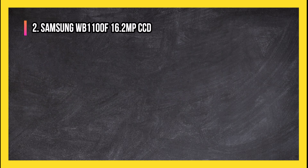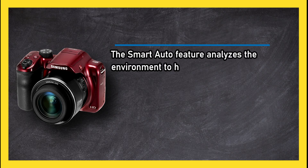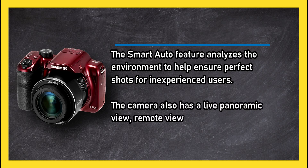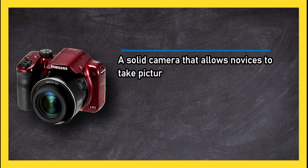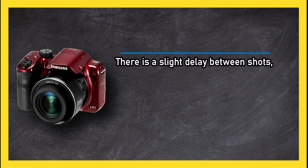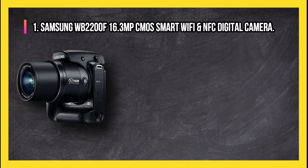At number two: Samsung WB 1100F 16.2MP CCD Smart Wi-Fi and NFC Digital Camera. The smart auto feature analyzes the environment to help ensure perfect shots for inexperienced users. The camera also has a live panoramic view, remote viewfinder, smart filters, Wi-Fi connectivity, and wireless auto backup. A solid camera that allows novices to take pictures they can be proud of after only a little practice. There is a slight delay between shots, which can make taking rapid pictures in changing conditions a bit of a challenge.